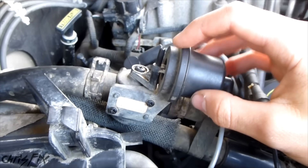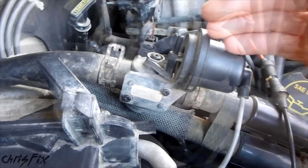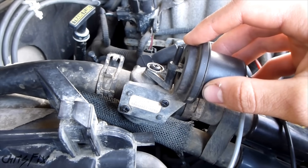Now if your heater control valve isn't working, you're not going to be able to get heat because it won't let coolant flow into your heater core. And if that's the case, you just need to replace one of these.